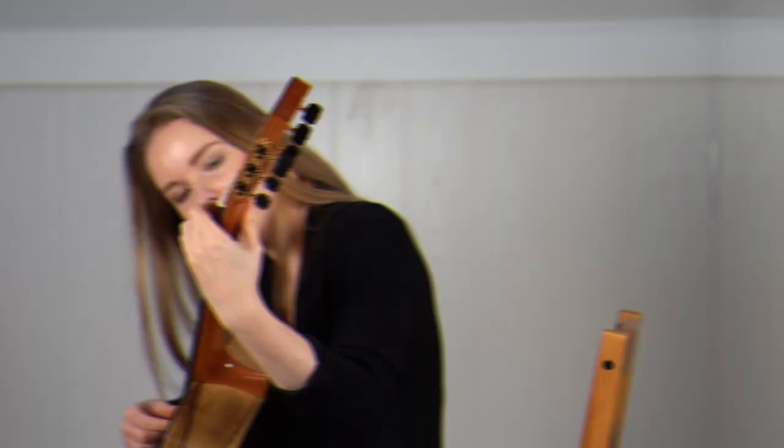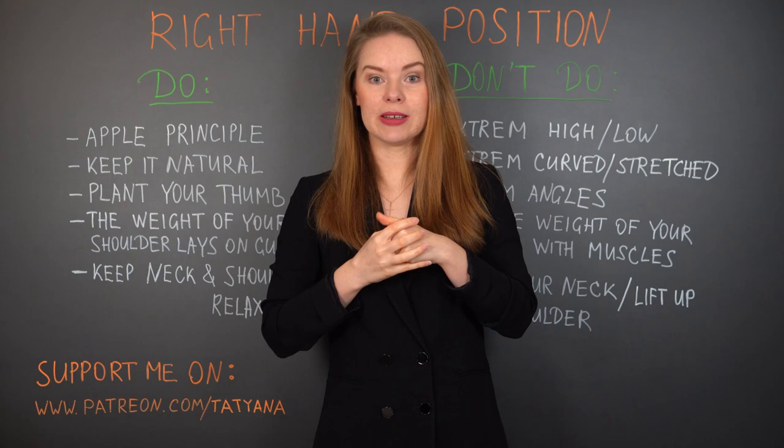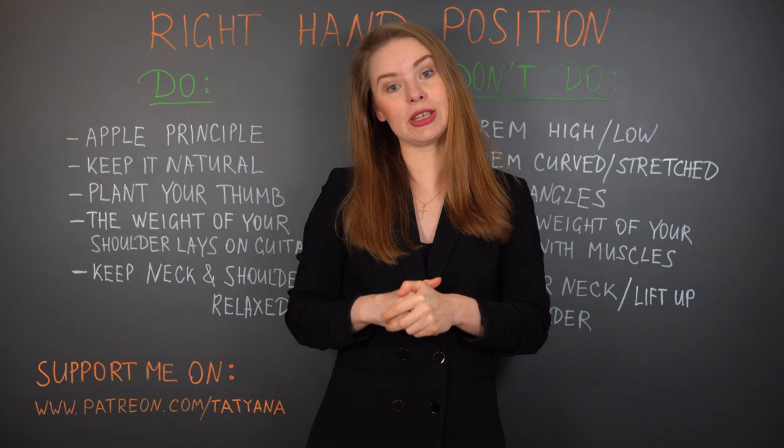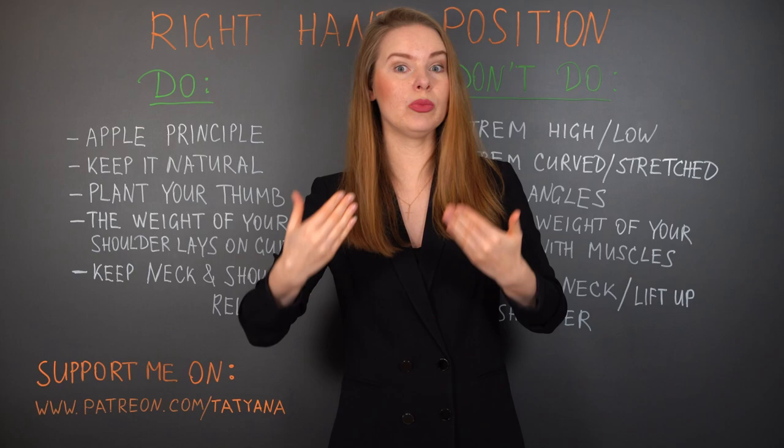I hope I could encourage you to check your position, and especially the position of your right hand. I'm looking forward to your comments — please share your experience, which hand position you prefer, and what experiences you've had. If you like my videos, please support me on Patreon, and don't forget to like, subscribe, and press the notification bell. Thank you so much for your attention and I look forward to seeing you next time.